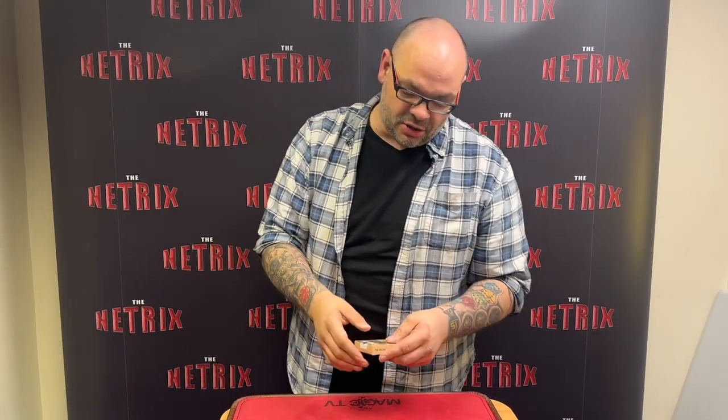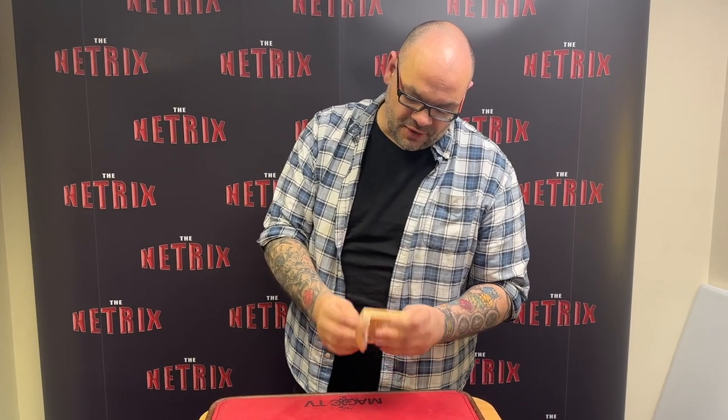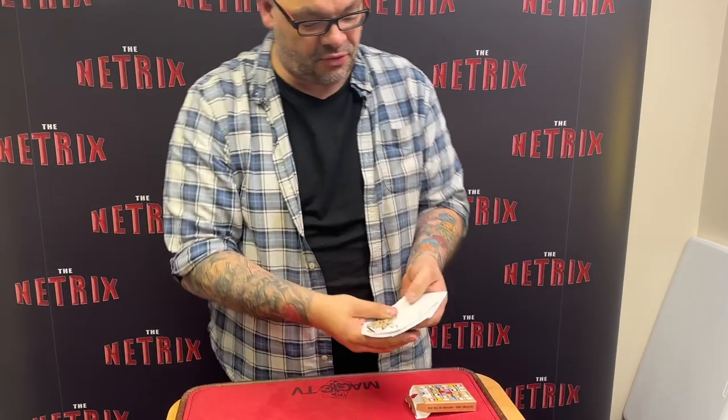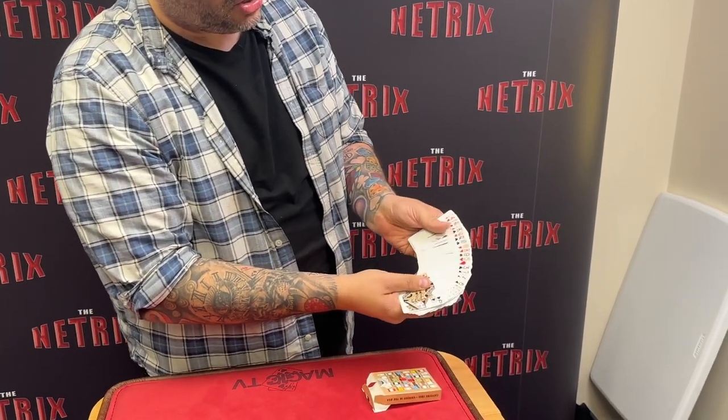I'm gonna do it on Michael, who's currently behind the camera. How you doing Michael? Good stuff. I have my coffee playing cards and I'm gonna show you a trick with a pack of cards. You can see they're all there — hopefully you can see they're all different. You see that, my friend? Yeah, cool.